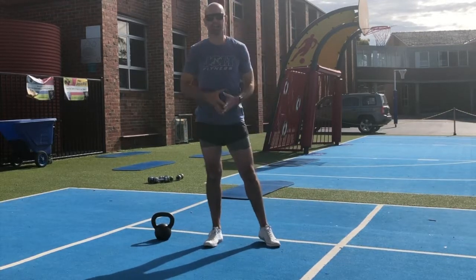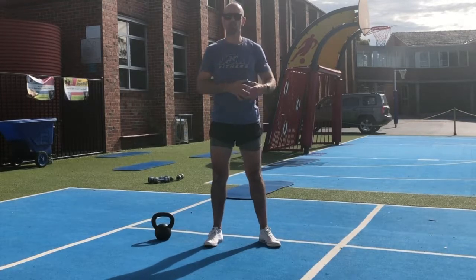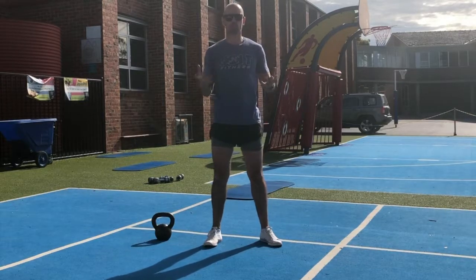Go into our next superset, again no rest for 3 rounds. Make sure you do a round or two with right weight, no weight, low intensity — just a warm up.